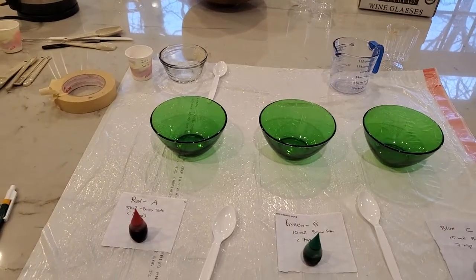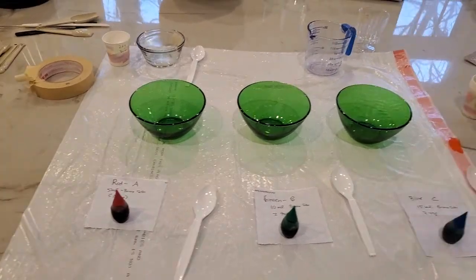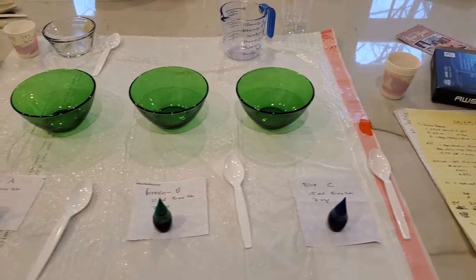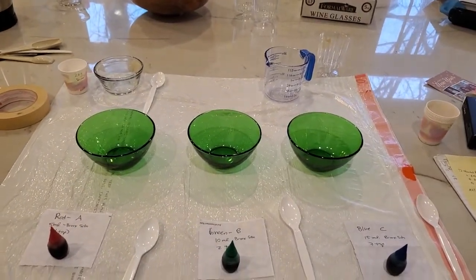We're going to put a little food coloring in each one — red at the lowest concentration, green at the second concentration, and blue for the highest concentration — so that we can distinguish the silly putties that we make.